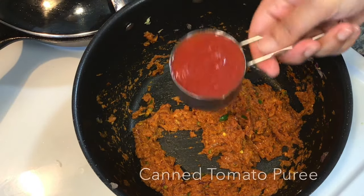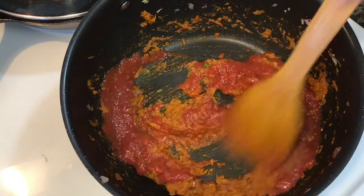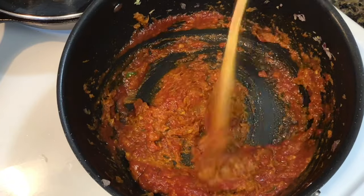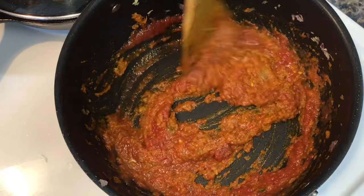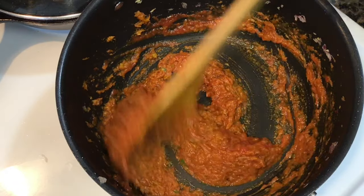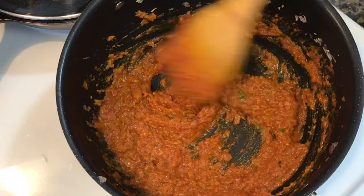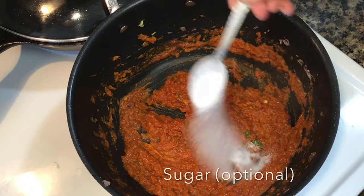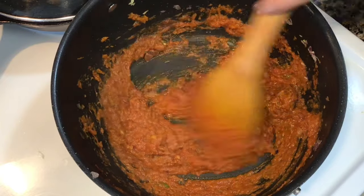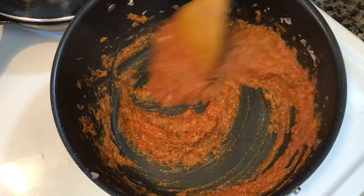Next I added some tomato puree. You can even use fresh tomatoes if available, or maybe canned crushed tomatoes. Even tomato paste will also work, but use half the quantity if you are using tomato paste as it is more concentrated in nature. Then I added some sugar to balance the flavor. Stir for about 5 to 6 minutes or until the mixture looks grainy and dry.